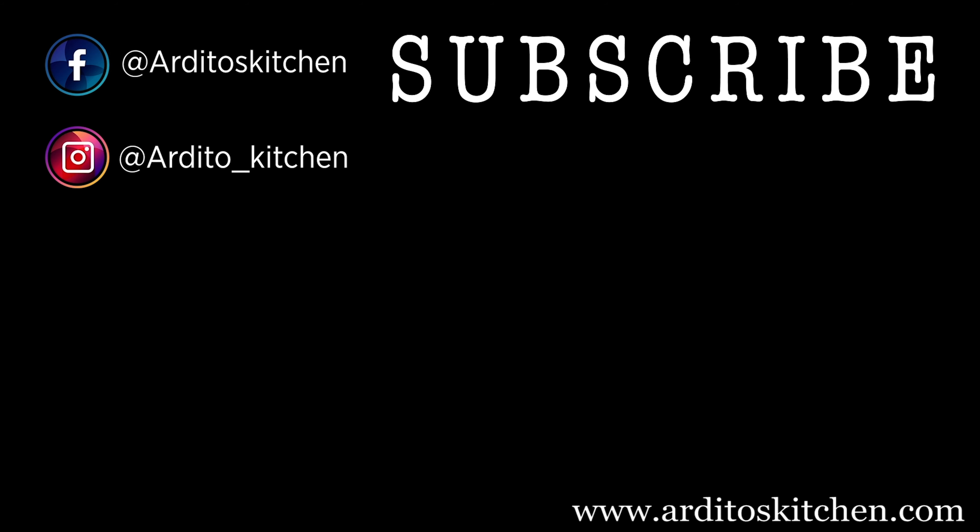Leave us a comment on what variations you would make to this recipe. If you like this video, give us a thumbs up and subscribe for more easy to make recipes. Remember, practice makes master. See you next week.